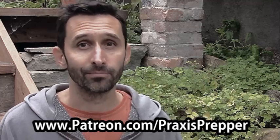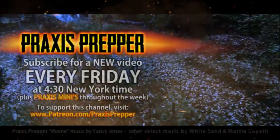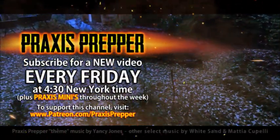Thank you again for your contributions. Thank you very much for watching, and if you are going to do some dumpster diving, just take some precautions. Understand that there are risks associated with it, but also rewards. Thanks for watching. Please subscribe and tune in every Friday at 4:30 New York time for a new video.